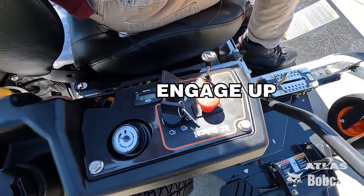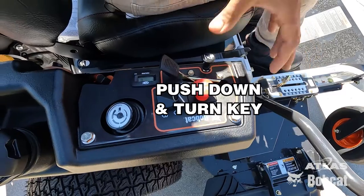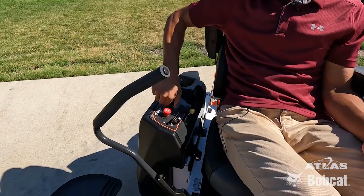Once you engage that up, key it on, then you're officially able to start your machine.